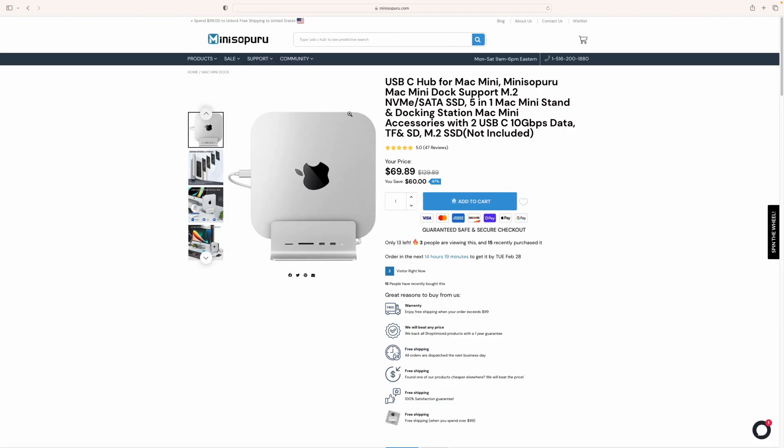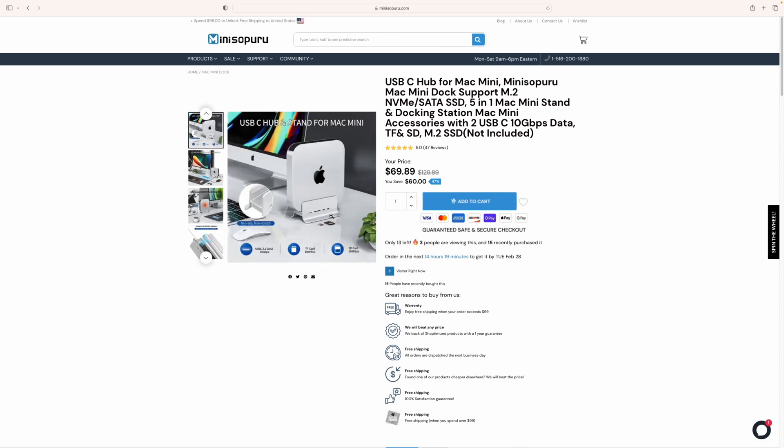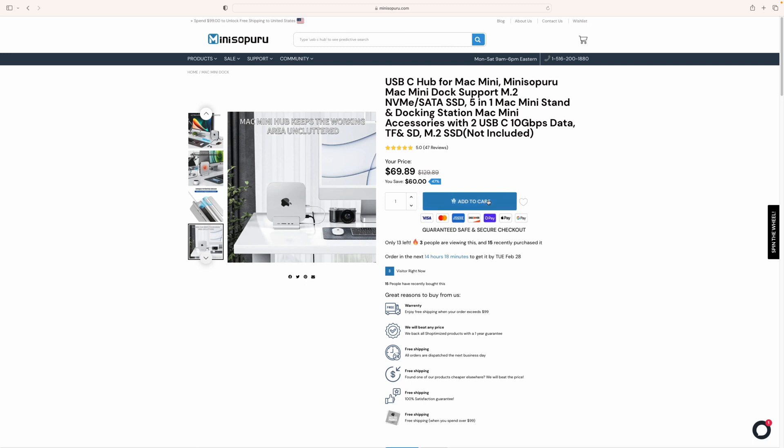If you're looking for this, you can find it on Mini Sapuru's website. It's not listed on Amazon currently — it was sold out just the other day on their website, but they got it back in stock. At the time of this recording you might have to double check since it may be sold out again, but right now it's $69.89. This is where you can find it, and it has the M.2 slot on the bottom, front slots, and 10 gig speeds.